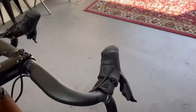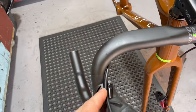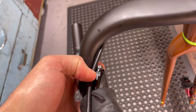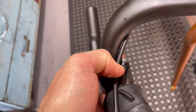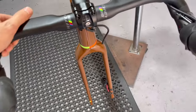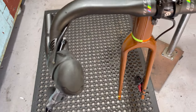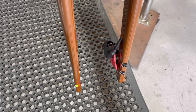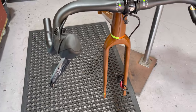Now we're connecting the hoses. With SRAM you need to go a little bit deeper for where the olives actually seat, so we'll be cutting around about there on both sides. Then we'll connect them and check with the bleed spacers in there whether we've got enough pressure or if we need to add fluid.